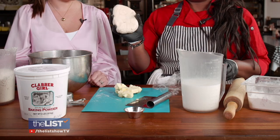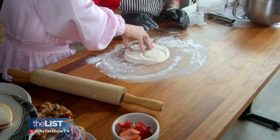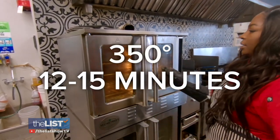Roll the dough out and get to cutting. Pro tip: do not cut and twist — you let the air out of your biscuits. Your biscuits will be deflated. Don't twist. Just press down and quickly pick it up. Brush with an egg wash and in the oven they go at 350 degrees for 12 to 15 minutes.